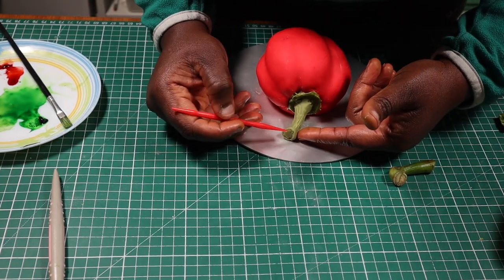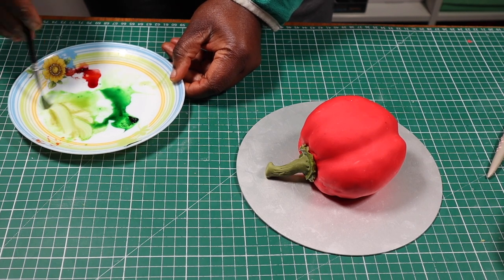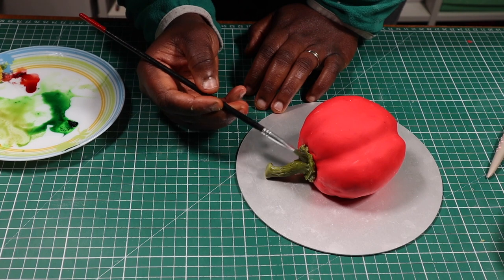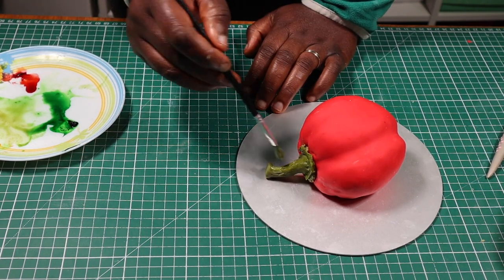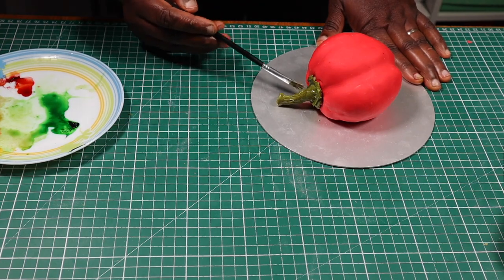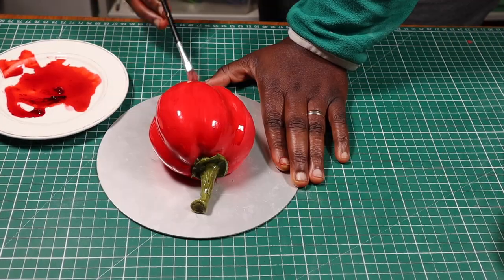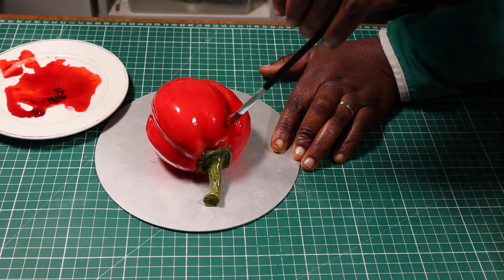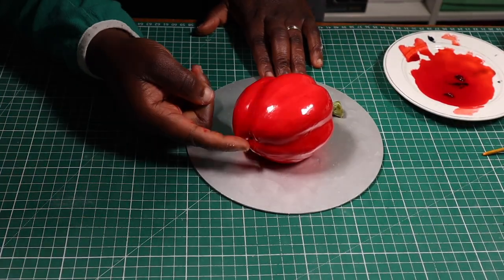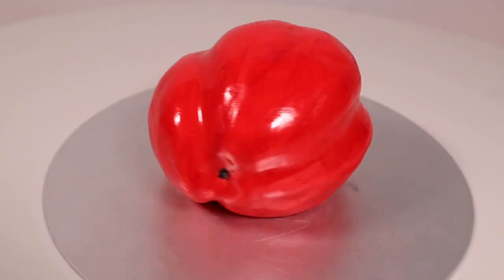Next I'll texturize the bottom of the stem with my fondant tool. Finally, it's time to paint — I'm going to paint the stalk with the same colors I used on the wafer paper: green gel color, yellow gel color, and a bit of red, all mixed with vodka. I'm also going to dab in a tiny bit of brown in some areas. Then I'm going to paint the red area with red gel color mixed with vodka. I also added a tiny piece of fondant to the top part of the pepper, painted it black, and there you have it — our red bell pepper cake is done!